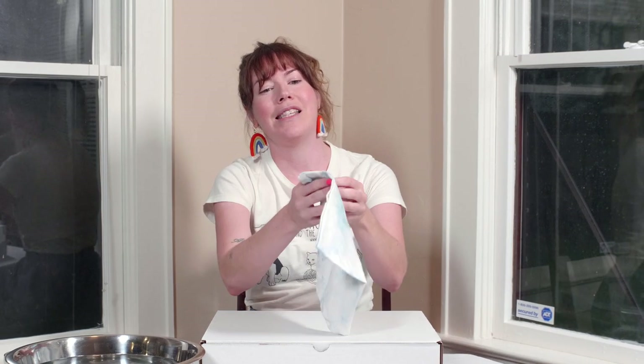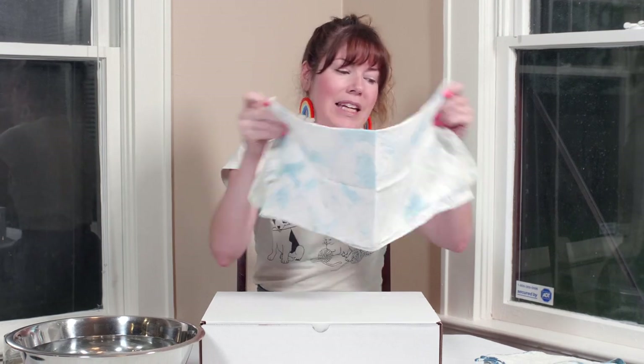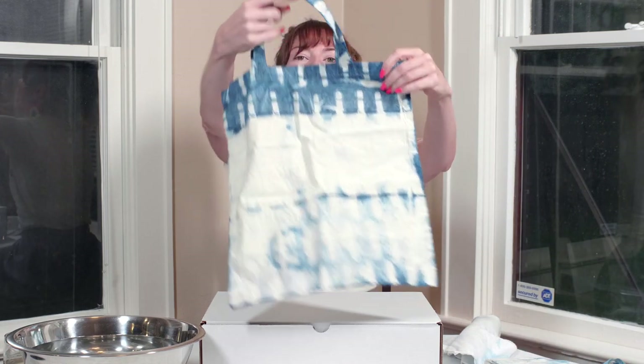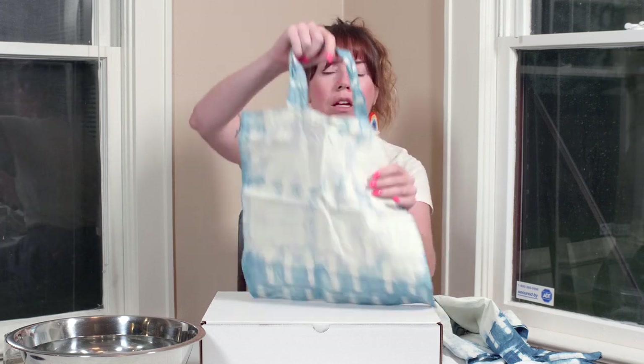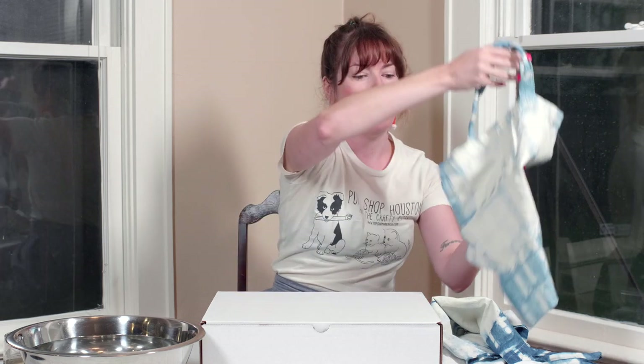Let me show you some finished pieces before I open up this box. We're making indigo dyed picnic blankets and totes that can carry the picnic blanket. Here are some different items that we've already indigo dyed. Indigo dyeing and shibori are the same thing — you'll see those words used interchangeably. It's this beautiful, rich, gorgeous blue in really cool patterns. All of this you can make with the August Craft & Style box.